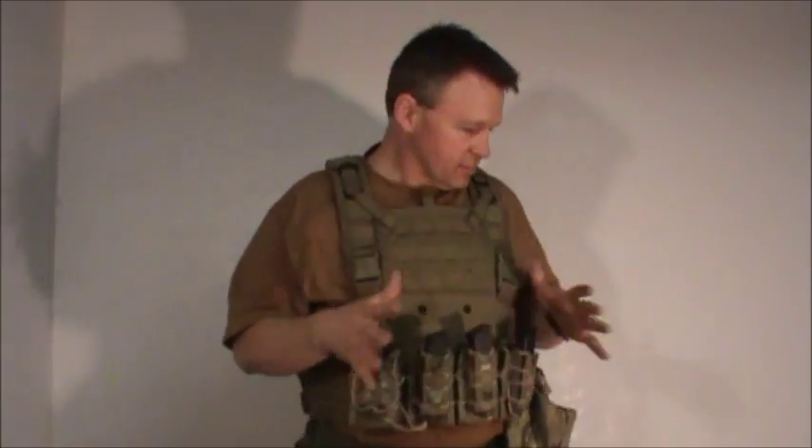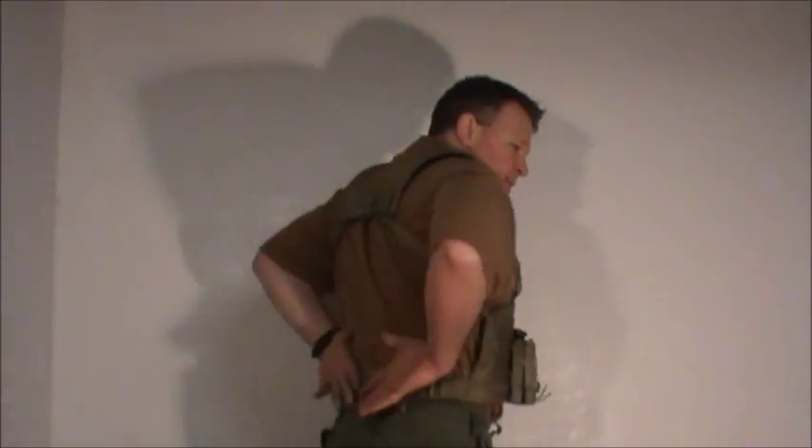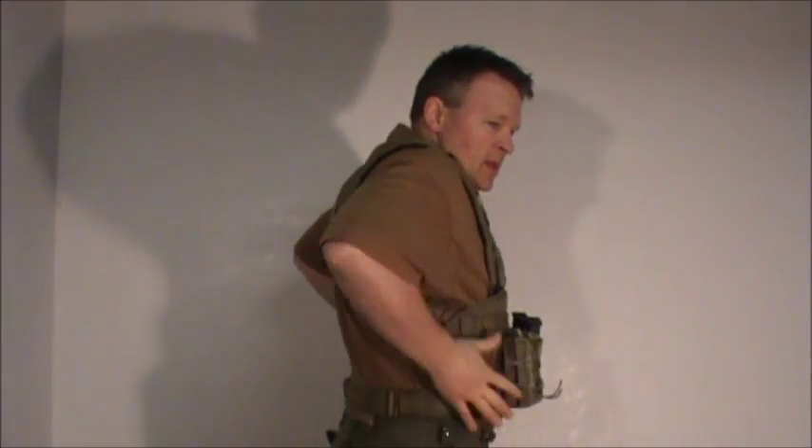I've got a couple of different backpacks and rucksacks here, and some different second line gear. We'll look at how it all relates together. Some second line gear works well with your third line gear even while you're wearing it, but a lot of it doesn't. The reason these chest rigs work pretty well with a rucksack is there's typically nothing on the back and not a lot of stuff on the sides.